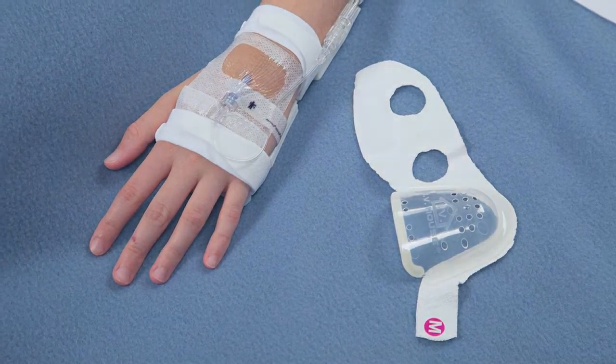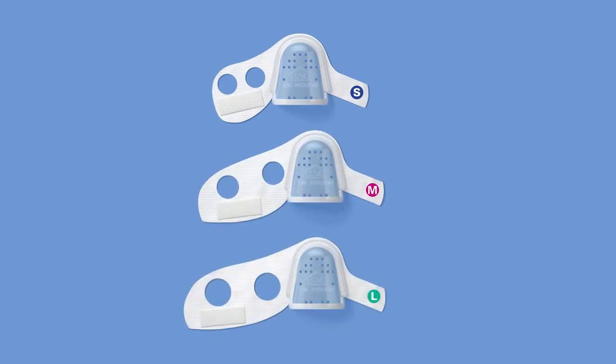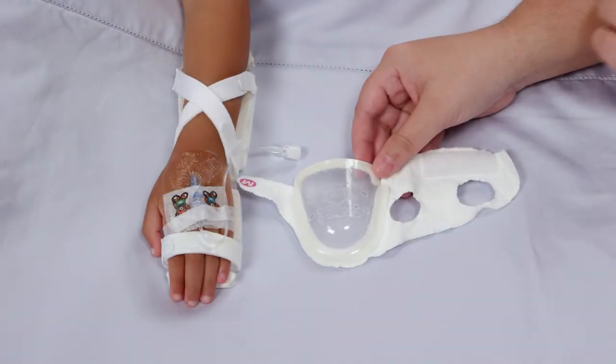The IV House UltraDressing comes in three sizes for the hand: small, medium, and large, plus a one-size-fits-all model for the arm that accommodates an extra-large hand.